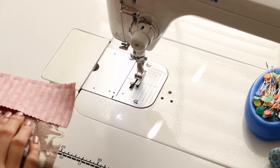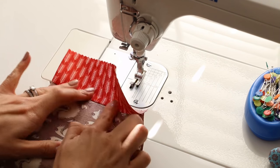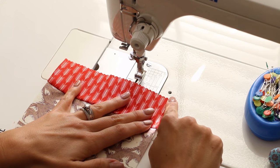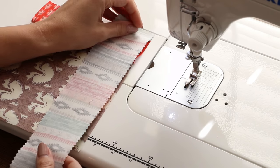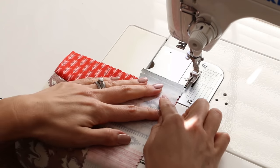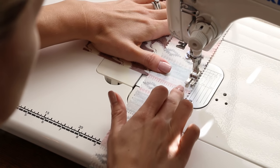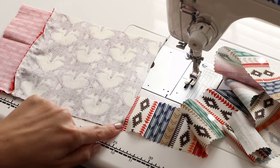Flip it over and finger press — that means our center square is on the bottom and our jelly roll strip is up here. No need to go to the ironing board. Pick another strip and do the same thing starting from the top for the next row. New strip, right sides together, selvedge coming up off the top, line it up, and sew a quarter inch seam.